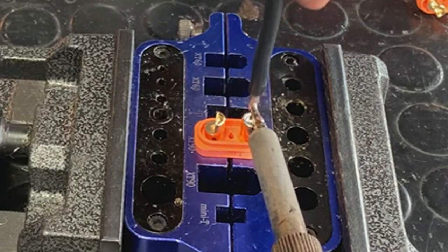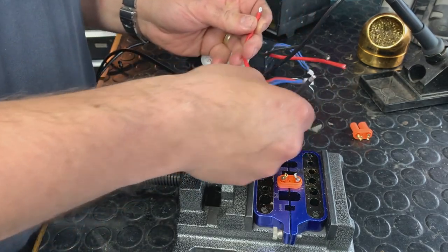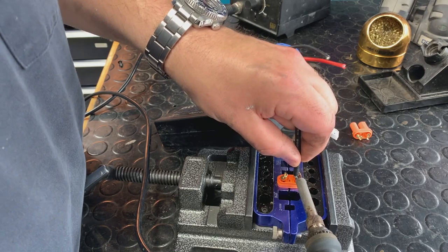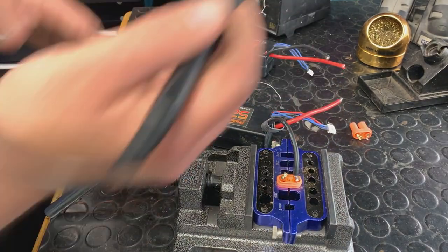Oh, I forgot something — hold on. Did you guys catch the mistake? We've got to put on this little insulator first. Okay, there we go — press that in there. It's looking good, nice and full of solder in there. After a couple seconds, you're good to go.